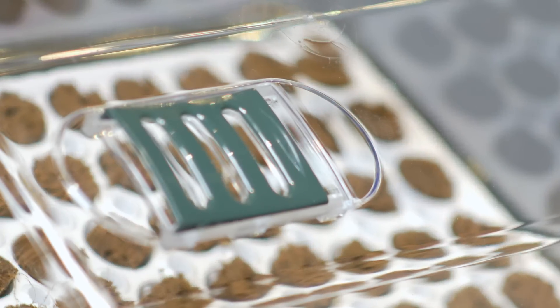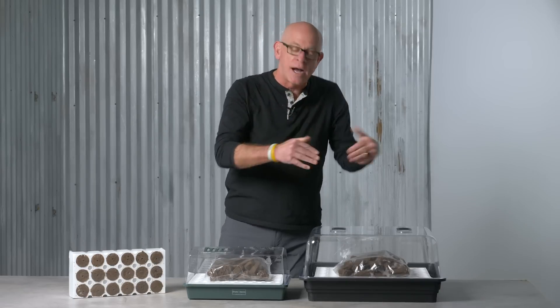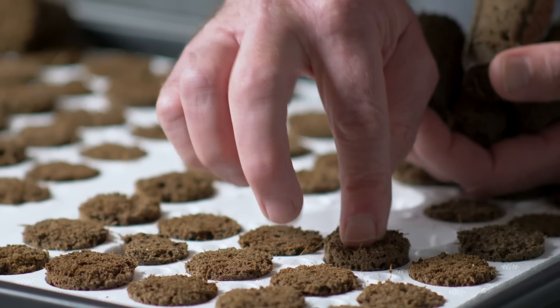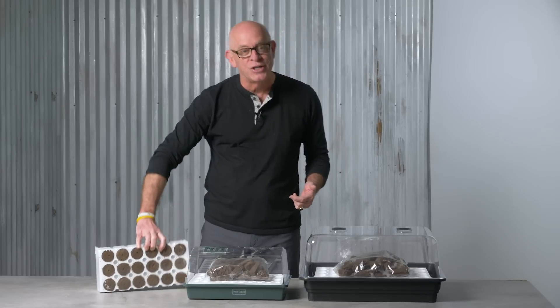They've also got great ventilation. The water comes up from the bottom. That's important because you hear about seeds dampening off — that's from too much water going in the top. Wicking up through the bottom, you've got sturdy construction, you've got air vents, you've got various different sizes for starting small vegetable seeds. You can even start cuttings of grandma's favorite rose in some of these things as well.